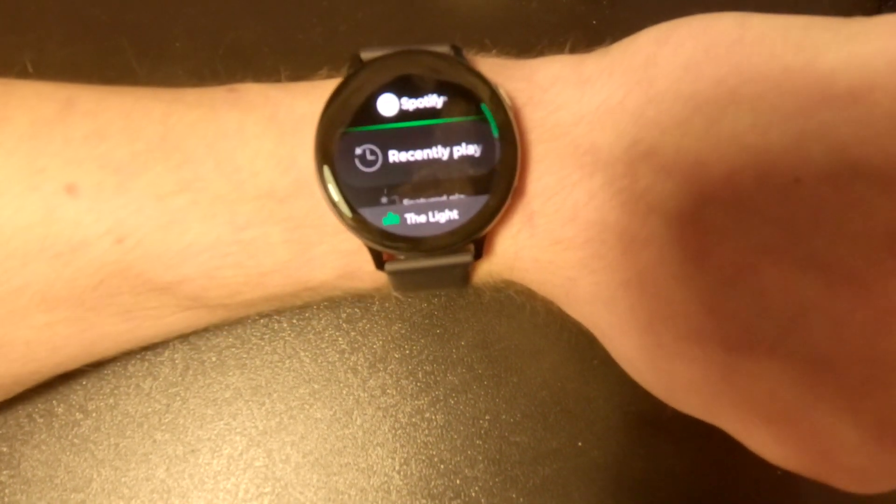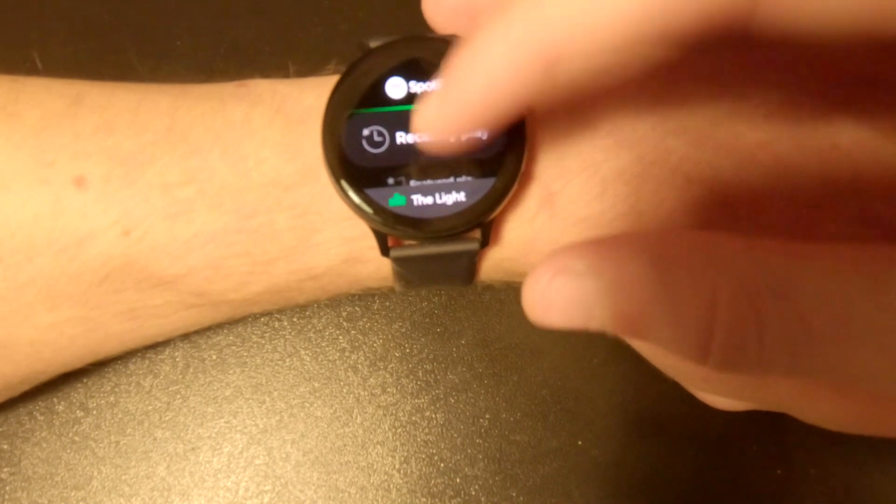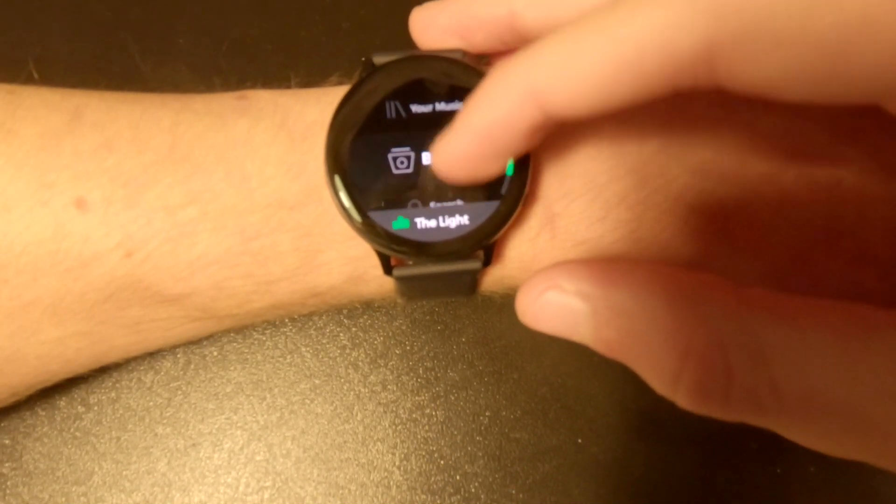Hi guys and welcome to a new video. In this video I will show you how to play Spotify on your Samsung Galaxy Watch Active 2.